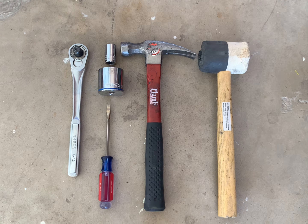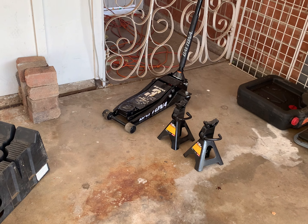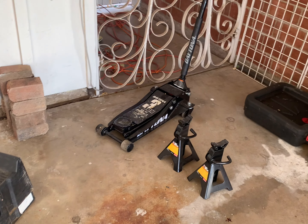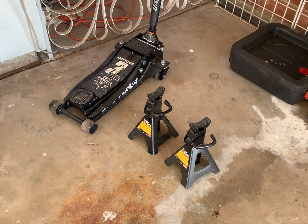I'm gonna show you the steps here. To get the car in the air I'm gonna be using some jack stands, a jack, and the ramps. First gonna put it on the ramps so I can get the jack under the center beam and lift the whole front end up, and then just gonna use the jack stands for safety.